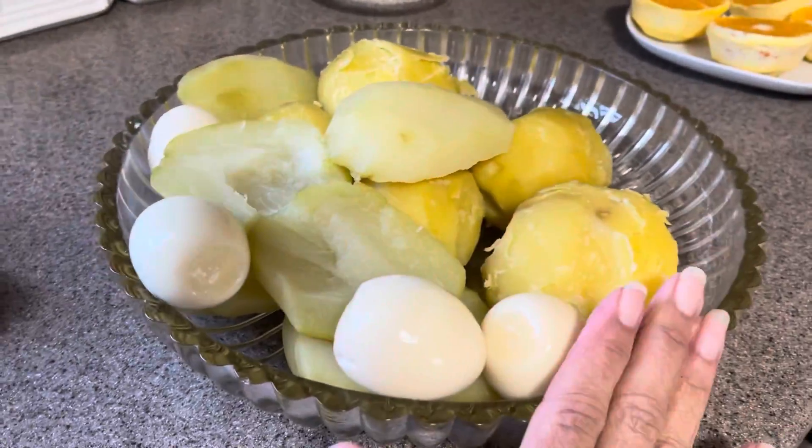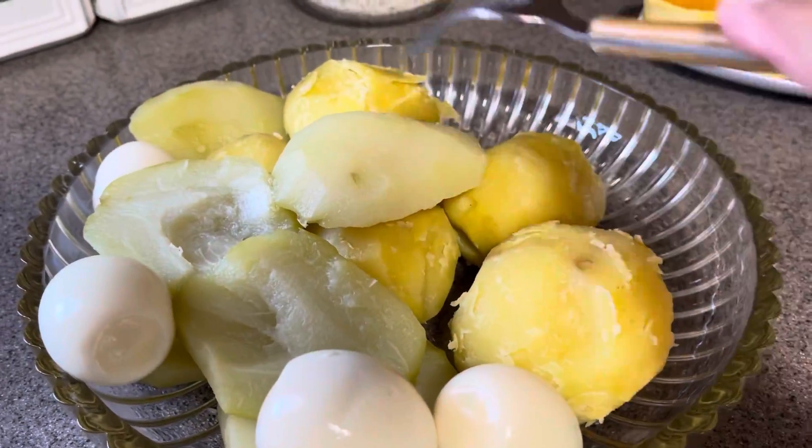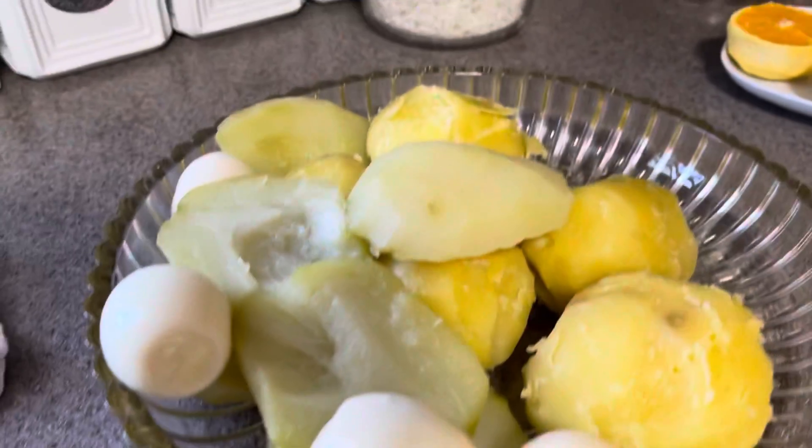I finished peeling everything. It's nice and tender — you want it to go through like so. So I finished peeling everything and then I'm going to slice all this up.